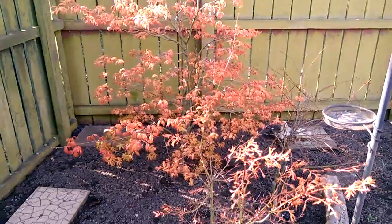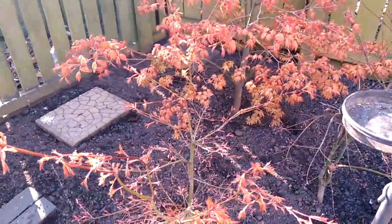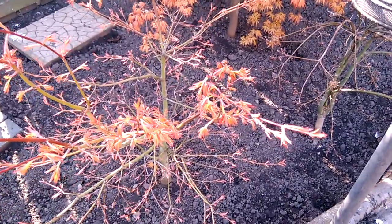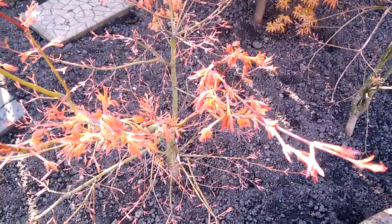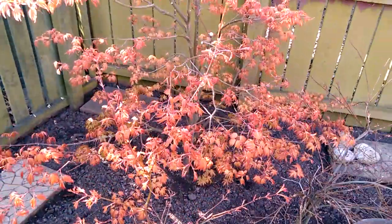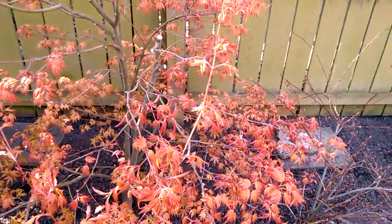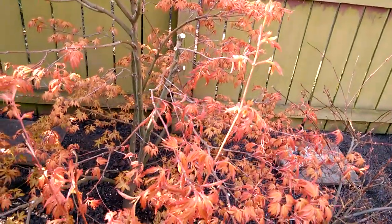It's quite a similar colour leaf. As you can see there, the upright stem — that's the Uedayaba.